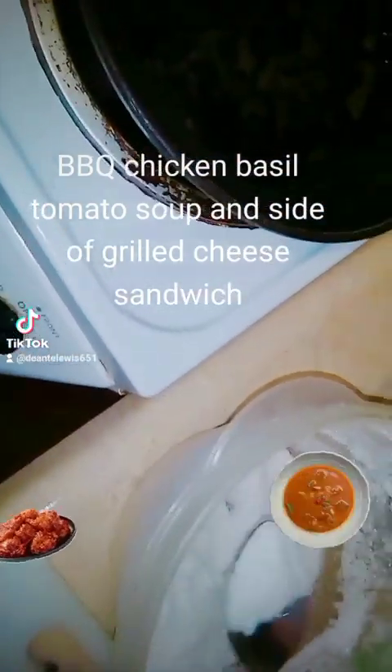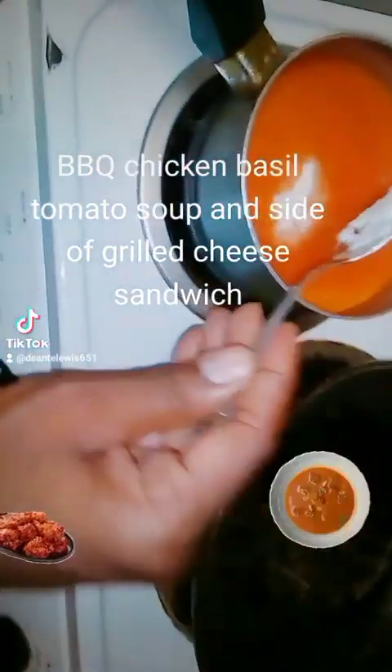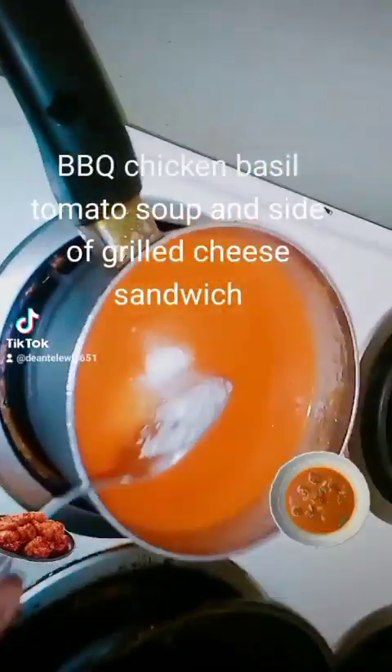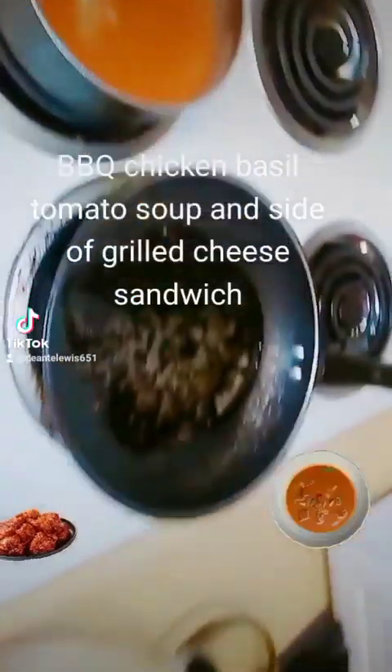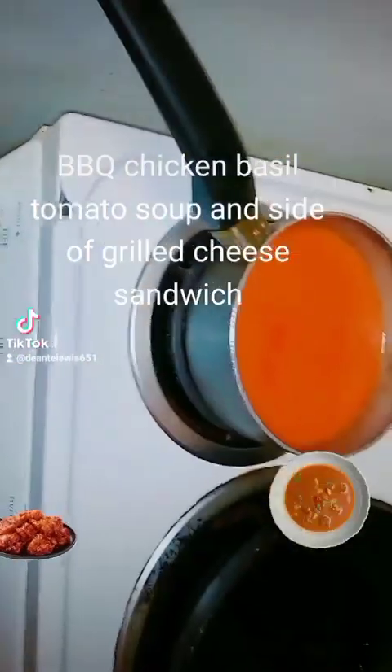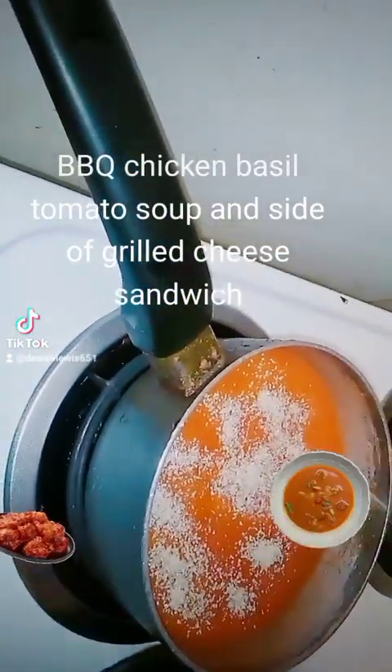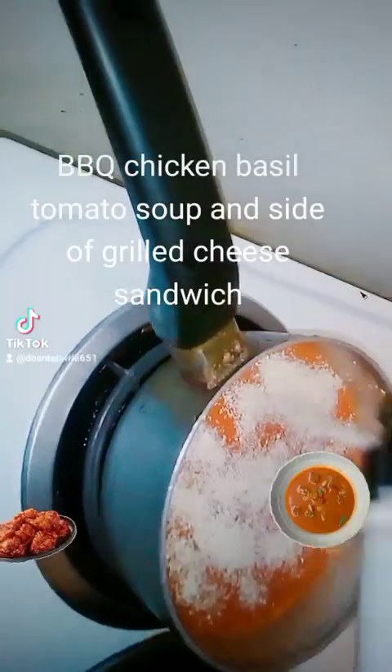Next I'm going to put a little bit of sugar into the soup — not a lot, but just a little — to take that bitterness out. Next I'm going to add some onion powder into the soup, just a dash of this, just to spice it up a little bit.